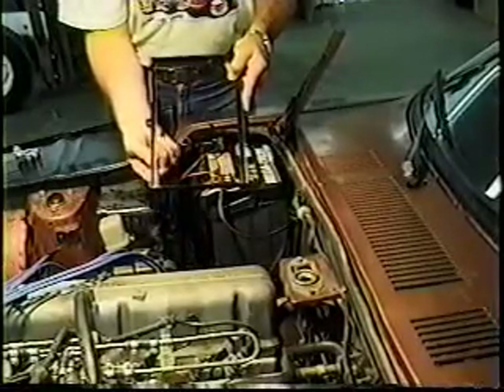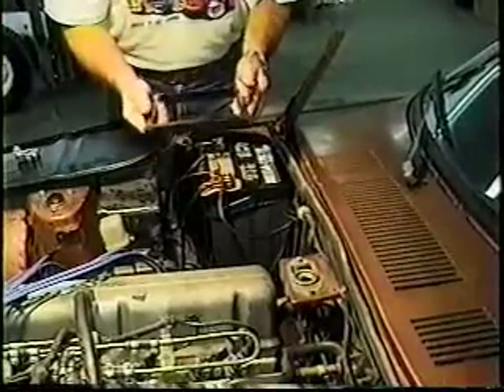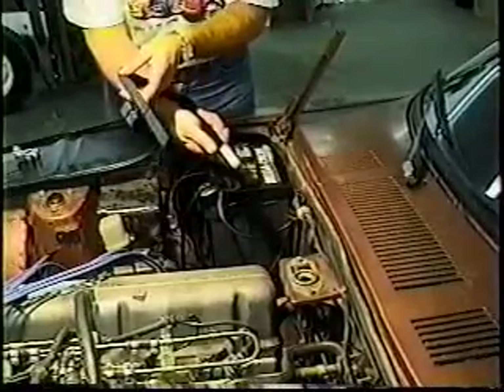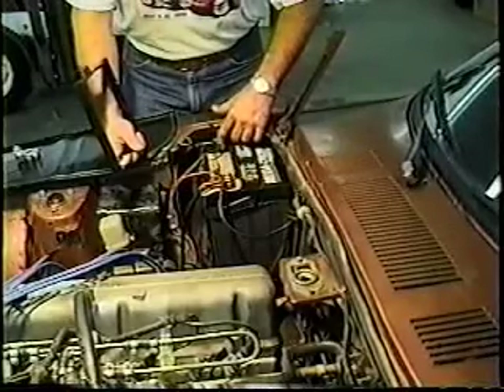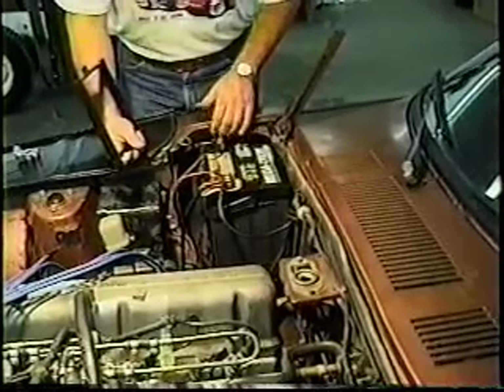What will happen is the battery will fall through, and when it does, it will snap upward, shorting out the positive side to the chassis, and things are going to get hot in a hurry. The only battery that fits tightly is one designed to be the size of the original 24-series batteries. This one's a 24F — F originally stood for forward, meaning a reverse terminal. Buy a 24F.